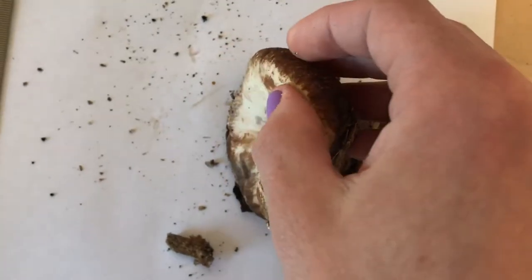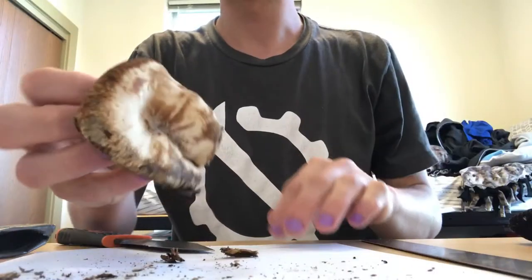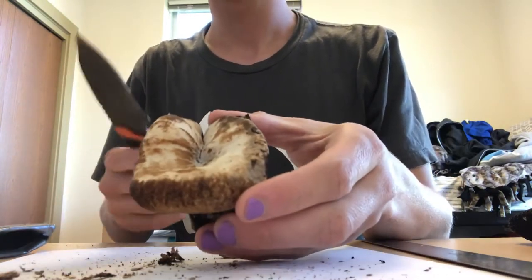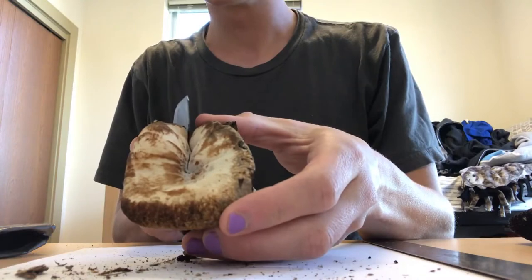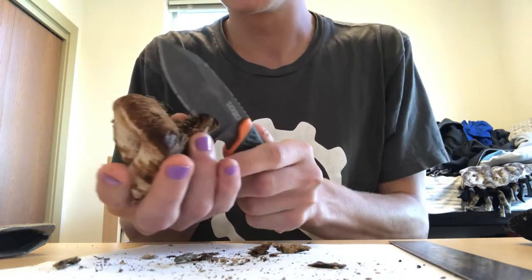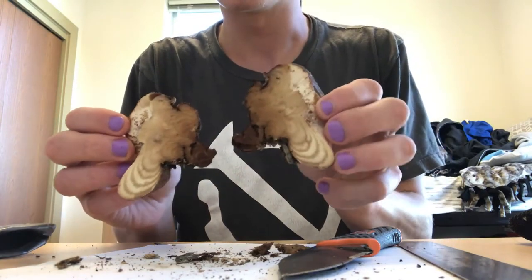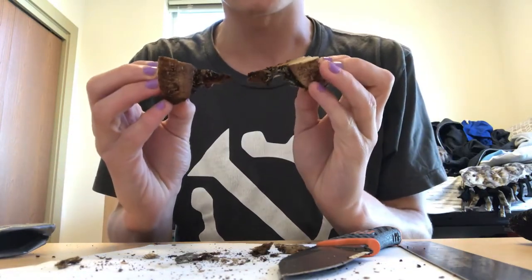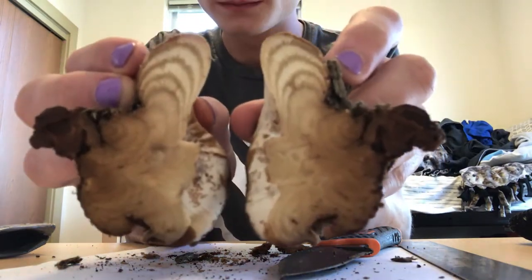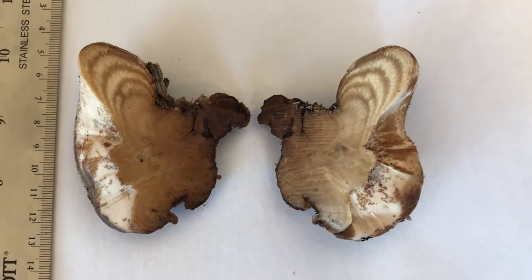Since this one's pretty soft, I'm going to cut it open. I'm just going to cut it in half along this crease. I think that should do it. Oh look at that! That's really cool. I'm going to take some photos of that.